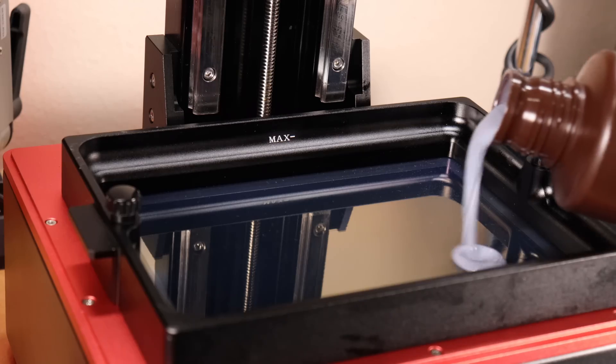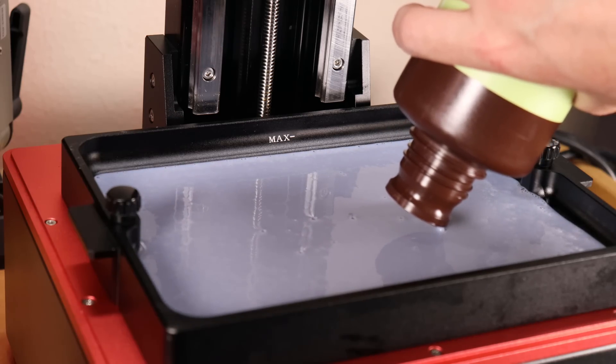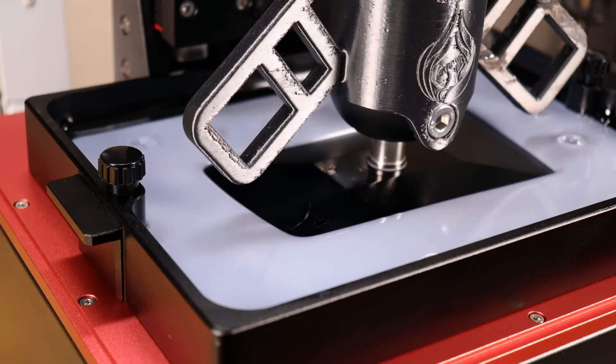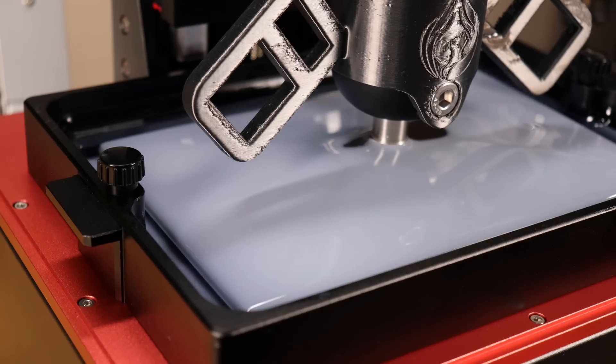It also pairs up with this very large resin vat that can hold over 500 milliliters at one time. They also sent some of their new plant-based resin so I could try it and see what I thought. It's basically a biodegradable resin to cut down on plastic waste, so it's perfect for test prints or prototyping.